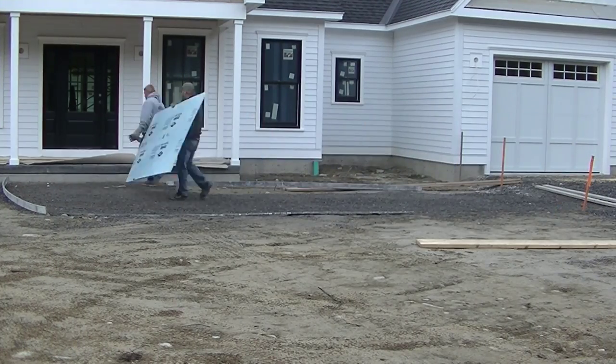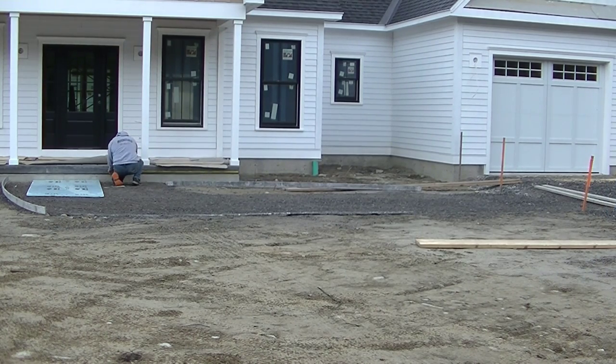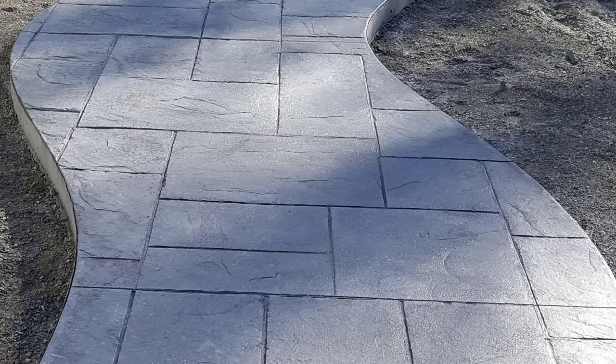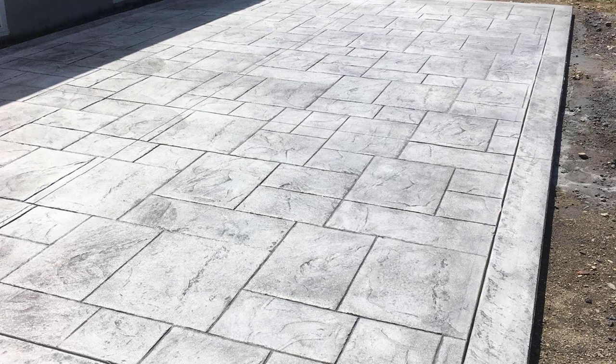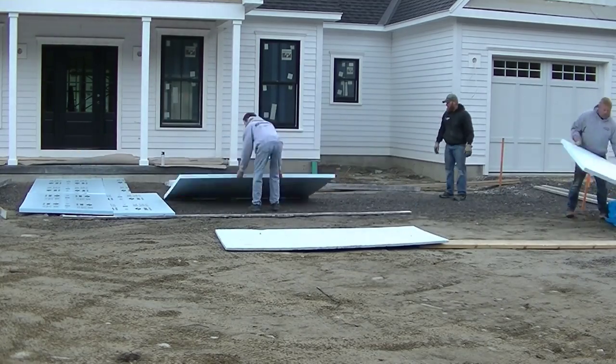Hey guys, Mike here with EverythingAboutConcrete.com. In this video I'm going to show you how to do a stamped concrete walkway — it's going to be an Ashler slate pattern, and in the end it's going to look like this. This is what the finished product looks like. So if you want to learn how to do stamp concrete, this is going to be the video to watch. I'm going to show you how we form this walkway up, how we pour it, and how we stamp it.